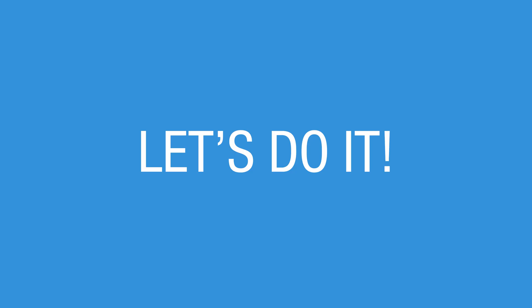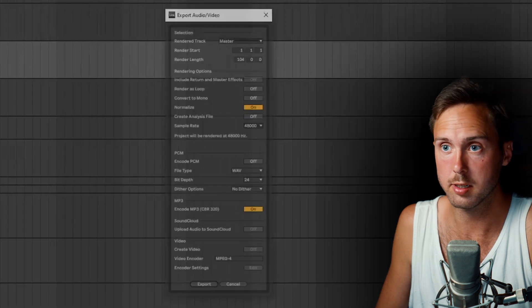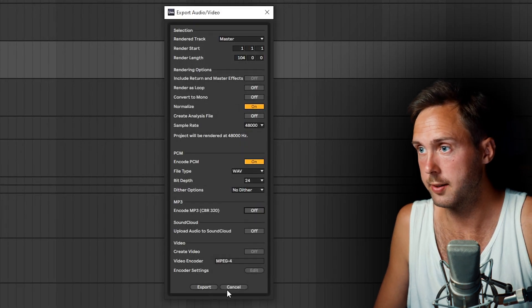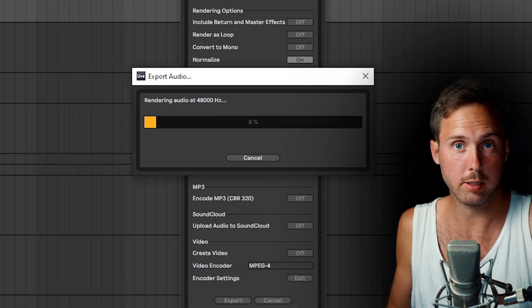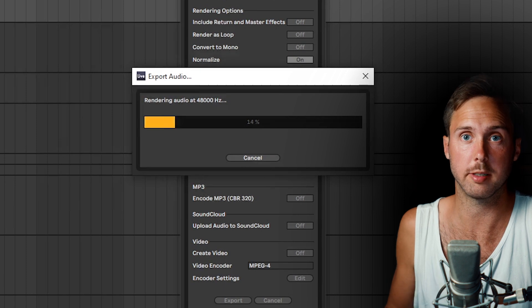I mark the song, export audio as PCM wave, and save it somewhere safe. What's important is to remember what the tempo is — so 109 BPM.